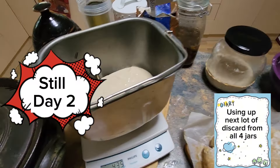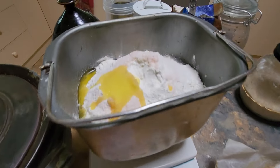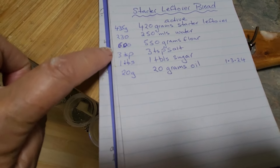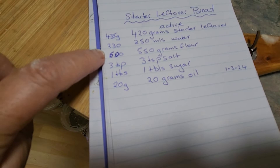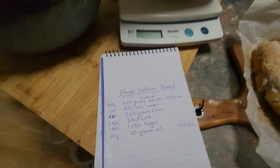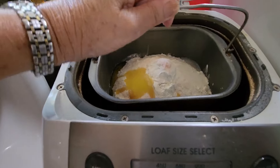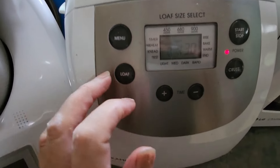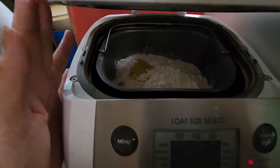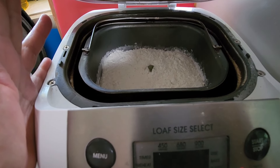I've got my discard in the bread maker — 435 grams. I've got all my ingredients weighed out: flour, oil, sugar, and salt. I'm using this recipe but I've changed the amount slightly because I want a tighter dough, so instead of 550 grams I'm using 600 grams of flour. Now over to the bread maker — I've selected number 8 and pressed start and away we go making another loaf of sourdough.